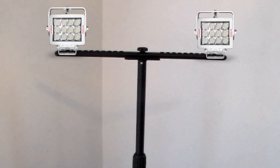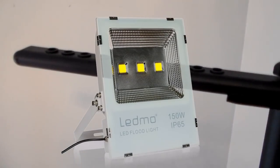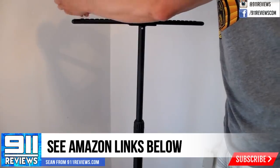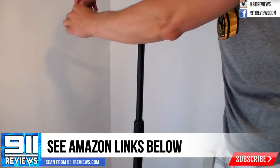Better yet, why not get yourself some Ledmo lights? You can get the tripod stand and lots of other Ledmo lights on Amazon — we'll leave the links below. You can get the stand for just over 30 bucks with Amazon Prime, but there weren't a lot of them left in stock when I checked, so you better hurry.